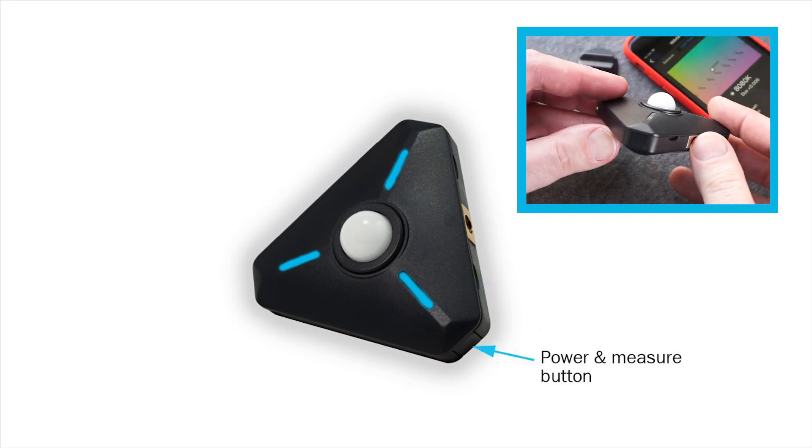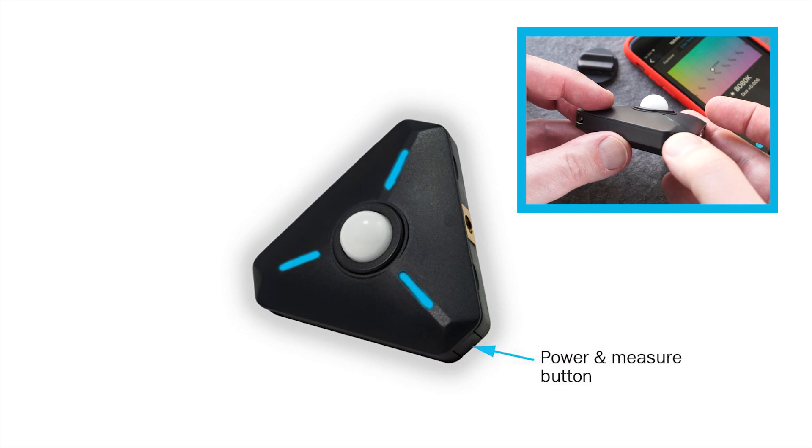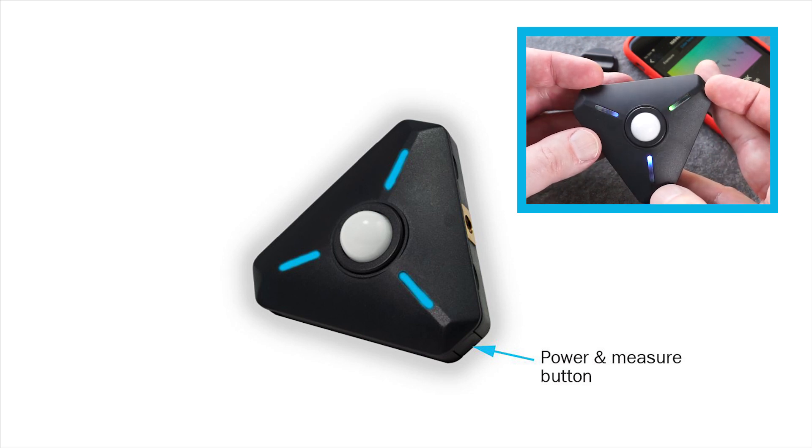Besides turning the meter on and off, the power button triggers manual light readings and will also fire your wired flash.